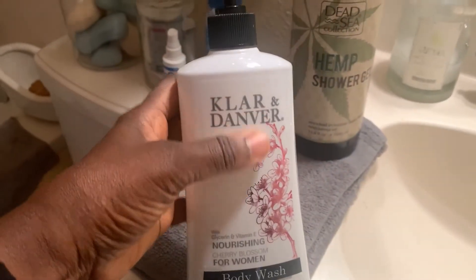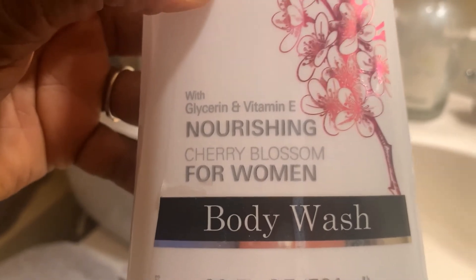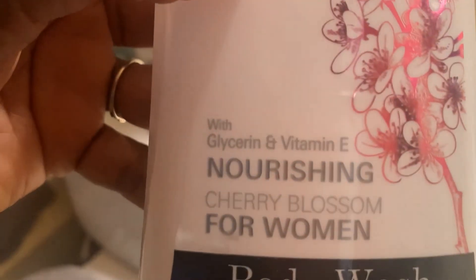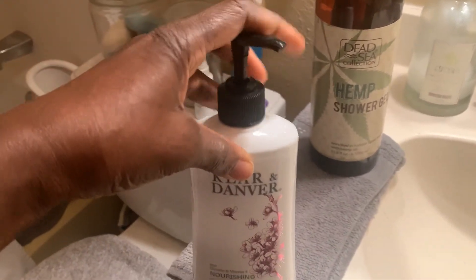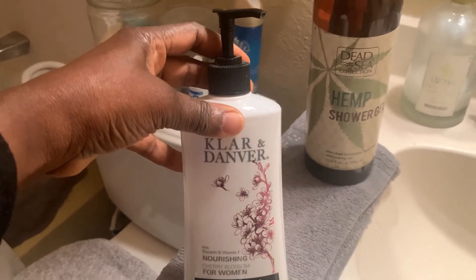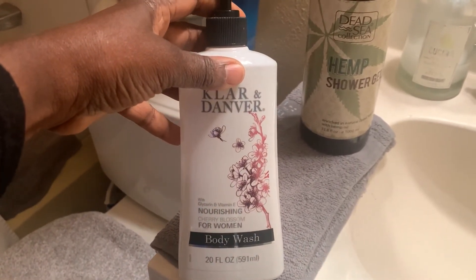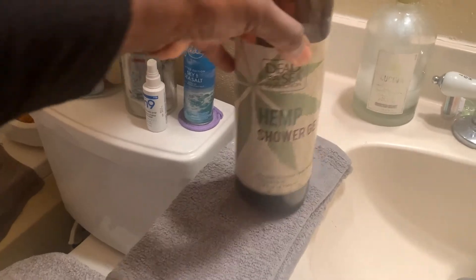The second one is this Claire & Denver body wash in Cherry Blossom. I really like it. I love the fact that it has this pump — it's easy to use when you're in the shower. It has a very nice fragrance, so that is the other one.